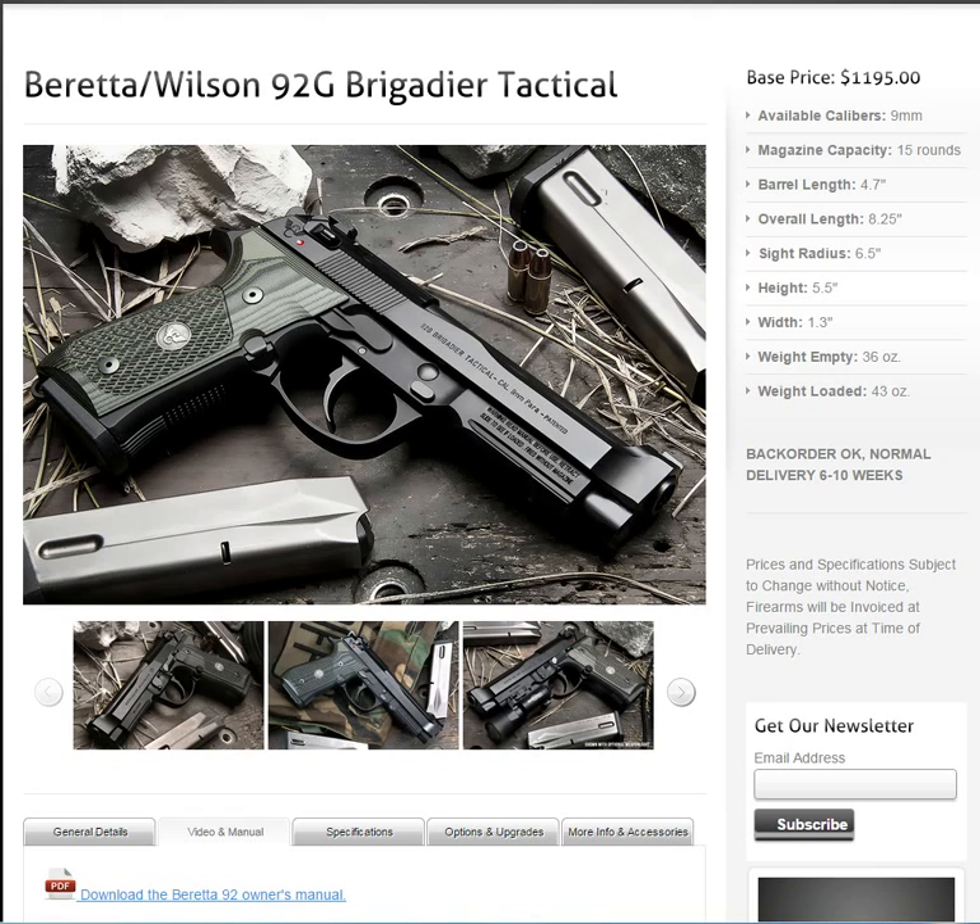There are really two different ways that you can get a so-called Beretta Wilson 92. One is you can directly buy one from Wilson Combat. We're looking at the website, and you can look at my pointer here — it's showing a base price of $1,195, and then you can add some stuff. It's 6 to 10 weeks, no back order, normal delivery. This is the Beretta Wilson 92G Brigadier Tactical. If you want to buy it, you buy it from Wilson Combat.